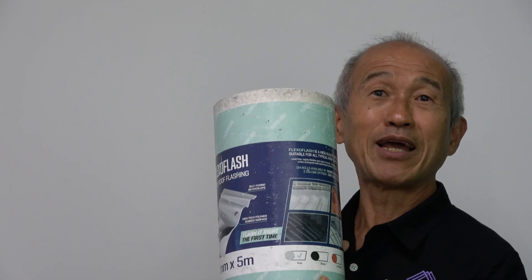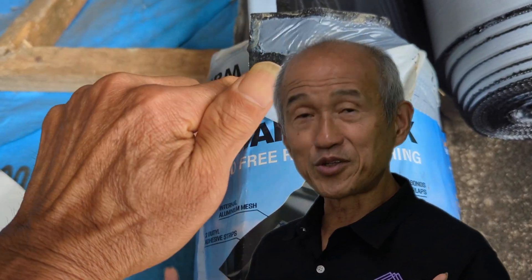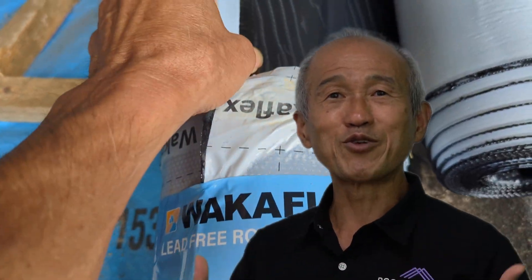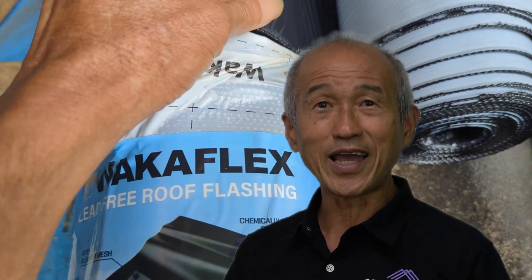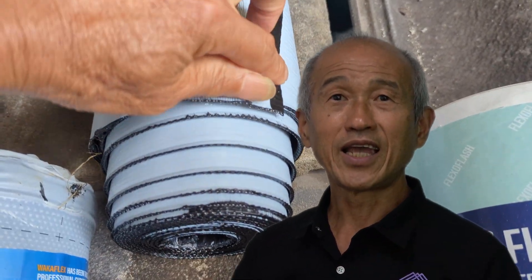Mason came back from his shopping trip and put something on my lap, saying he found another type of flashing we can use. Naturally I said, is it any good? We're not old enough to evaluate long-term performance, but we can evaluate short-term performance. So I said to Mason, let's use it, put it through its paces, and see whether we stick to our traditional Walker Flex or Fast Flash flashings.